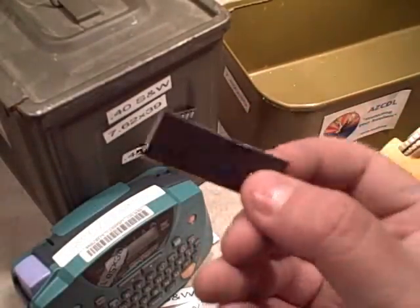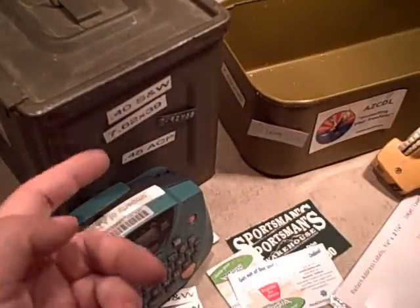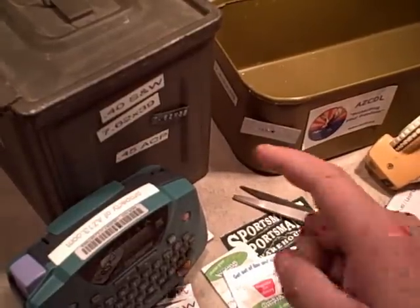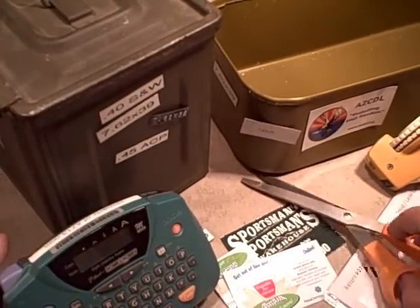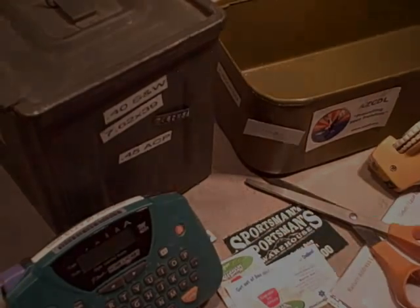Hopefully this is a good quick idea for people — how to make a magnetic label that's reusable and costs very little to produce. All you really need is some sort of label maker, printed sheet, or just something written on a sticky material, some free magnets, a pair of scissors, and a little time.